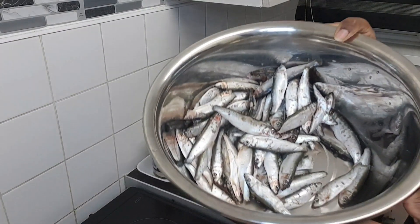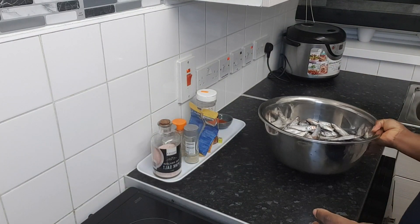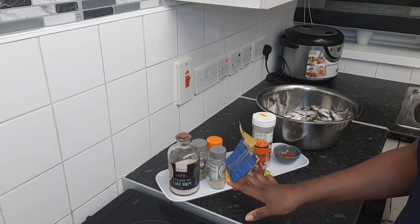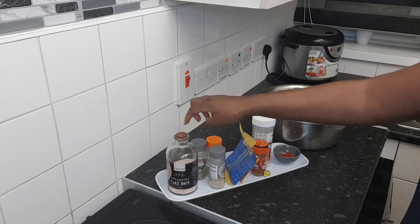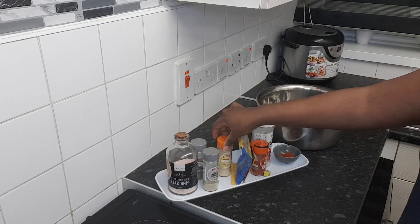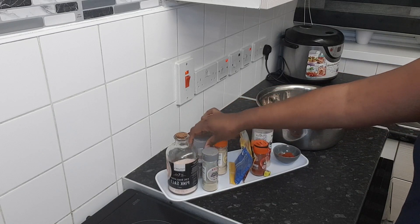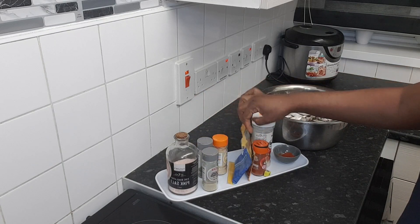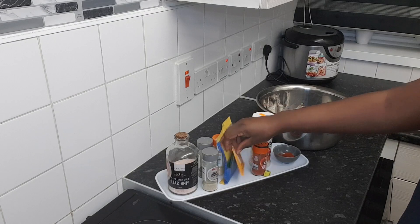This is the small fish which I'm going to fry, and the grease which I'm going to use. I'm going to use these spices: salt, white pepper, ground ginger, black pepper, and I'm going to use lemon and chili.